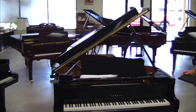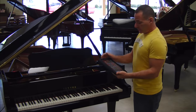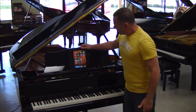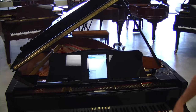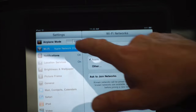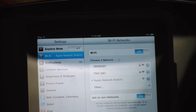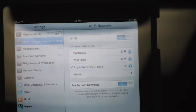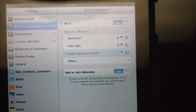First thing you do is grab your iPad and open it up, turn it onto the desktop, and you will see a place where it says Settings. You hit Settings, then locate Wi-Fi, and the iPad will search for all open networks. When you see where it says Apple Network, you select that — which we have selected here.